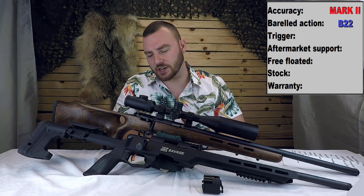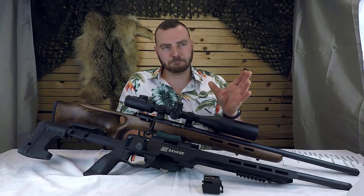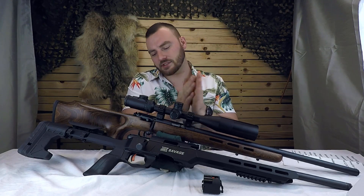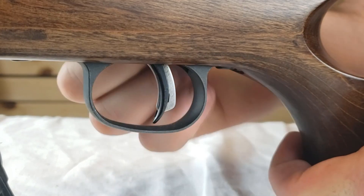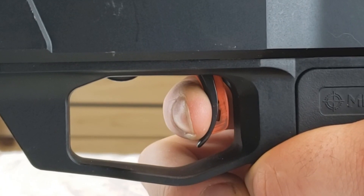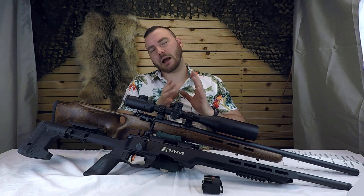Next we have the trigger. They both have the AccuTrigger, but they are definitely not the same AccuTrigger. The Mark II's AccuTrigger only goes down as low as 2.5 pounds, and it varies from pull to pull — I've seen a variance of about a third of a pound, ranging from about 2.5 to 2.9 pounds. It has a fairly sharp break but still does have a little bit of creep. The B22 has a really fantastic trigger — no creep, and it goes all the way down to 1.5 pounds. These triggers are worlds apart, and the B22 definitely takes the cake for this category.